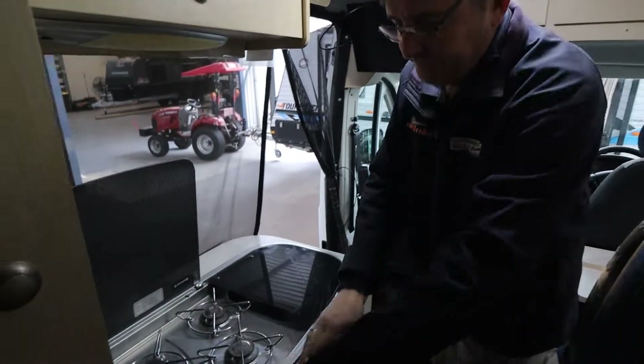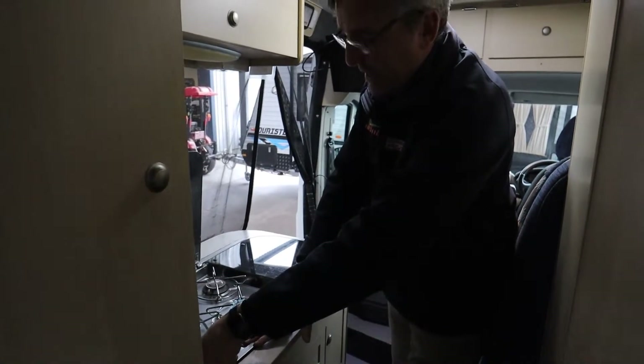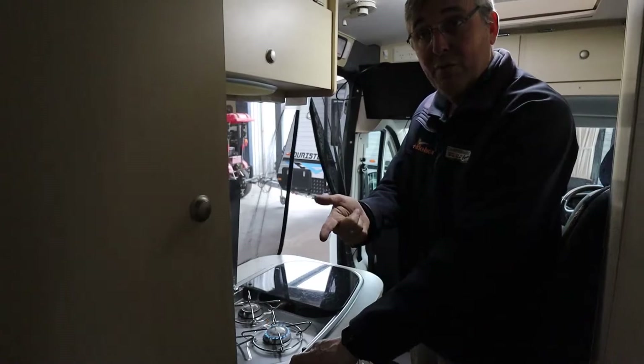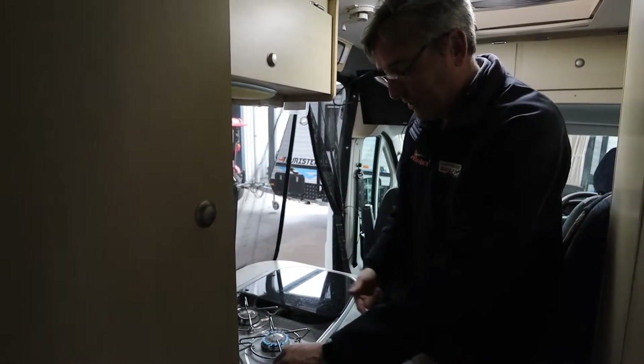Your cooktop - point and shoot. These little sparkers are notorious for not sparking when you want them to, so carry one of those long matches - just click and away you go. They get really hot really fast because they are a camping cooktop.